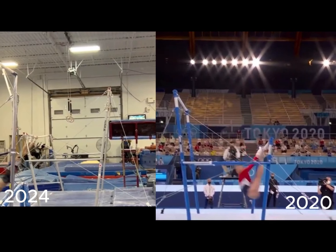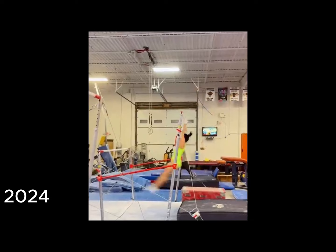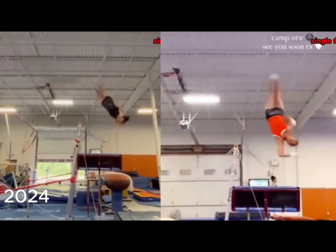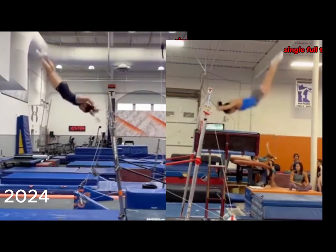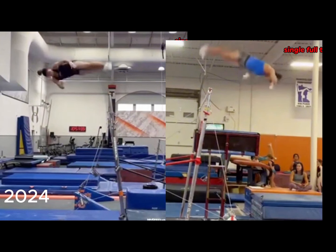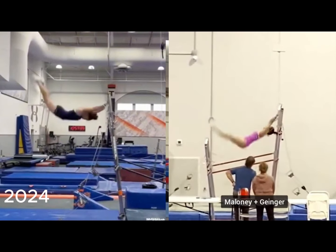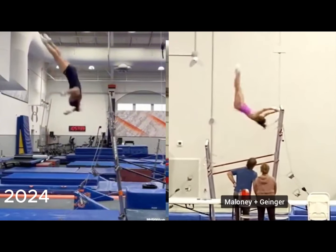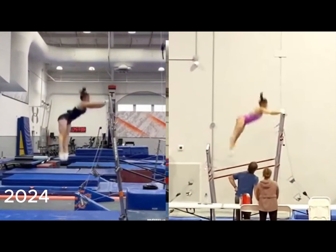This is a full twisting layout front re-grab, or a full twisting Jaeger recatch. In men's gymnastics it's called a Winkler. In women's gymnastics it will be called the Lee, named after Suni if she does it in international competition. She initiates the front flip and then begins the twist — she sees the bar at this point. When we slow this down and look closer, the end of the skill looks exactly like the end of a Ginger. Her challenge seems to be rotating her flip enough to get back to the bar comfortably. The Ginger rotates well, but the Lee stalls a bit, contributing to making it more difficult to re-grab the bar.